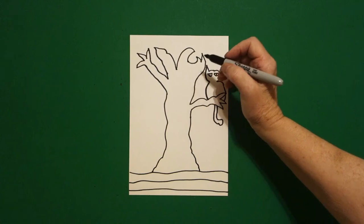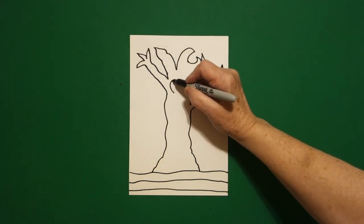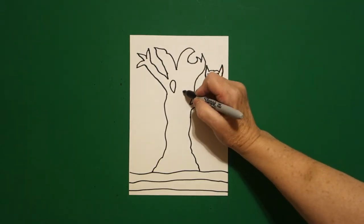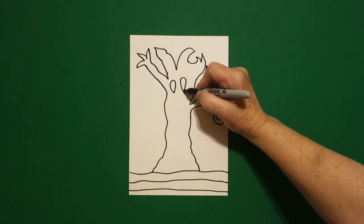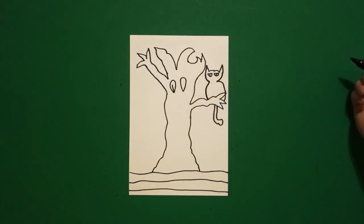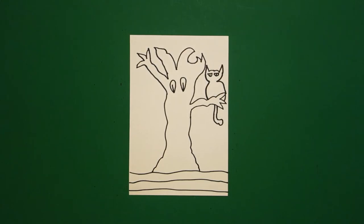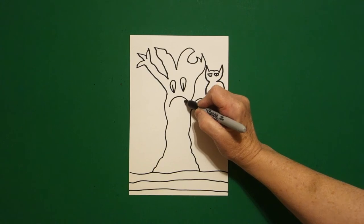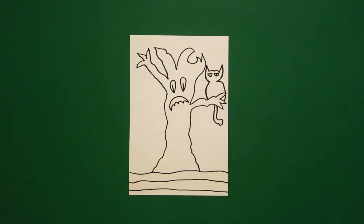Come on the inside, put a dot. We're going to draw a curved line up, down, connect. On the left, put a dot, curved line up, down. On the right, connect. Right here on the left, straight line. Right here on the right, straight line. Come over here and we're just going to draw a curved line, little curved line, little curved line, little curved line, connect.